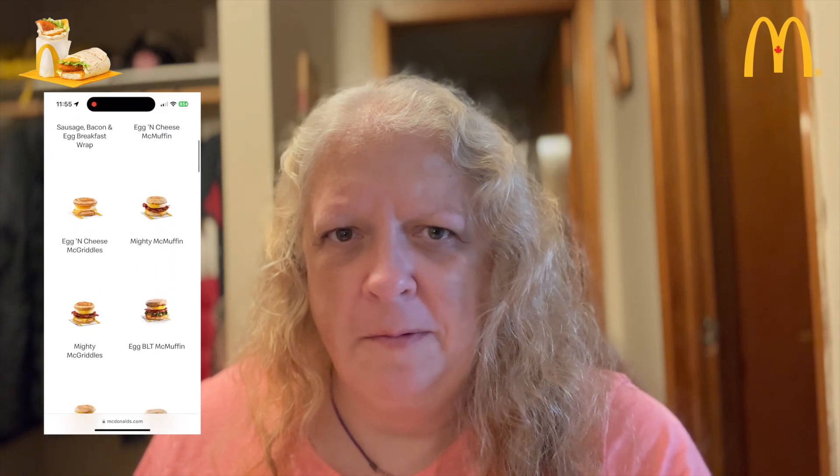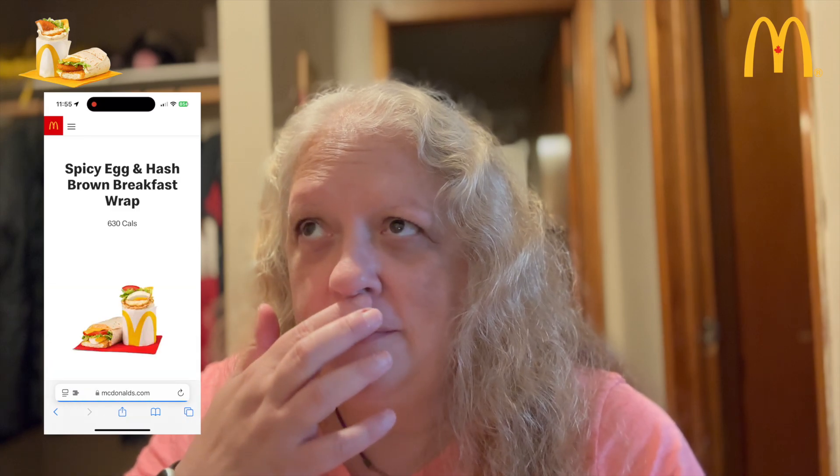So anyways, I'm glad McDonald's brought breakfast McWraps back. They have had them before — I can't remember how long ago. I'm going to see if I can find out and let you guys know in the description.